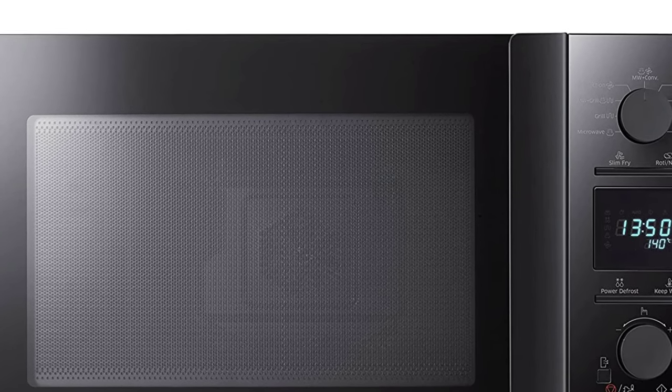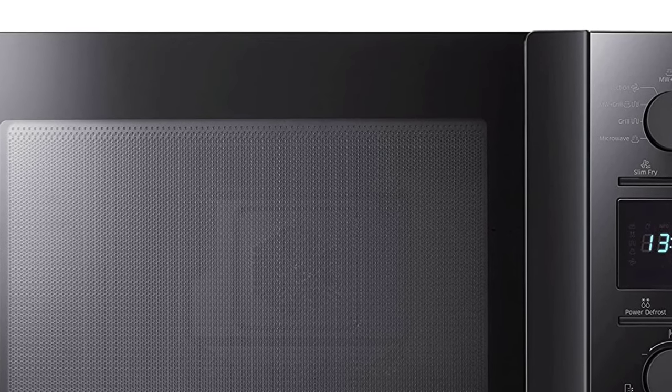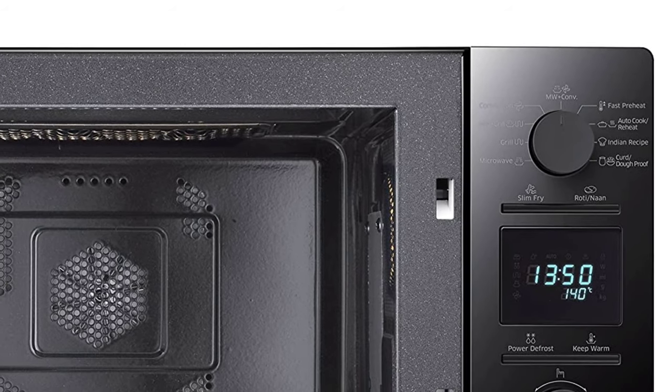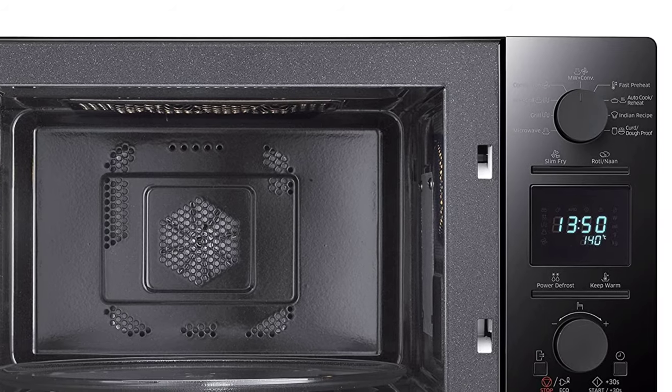Banish food odors. Strong odors won't linger inside the Samsung CE117PCB2. Simply select the deodorization setting to force interior air outside to dissipate. This feature quickly eliminates any bad smells so your food tastes as fresh and delicious as intended.